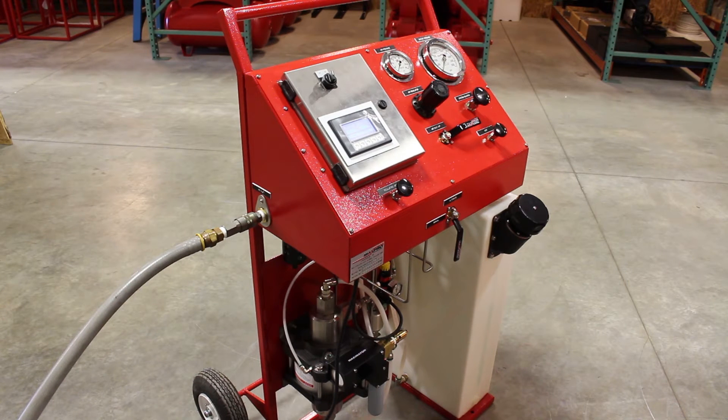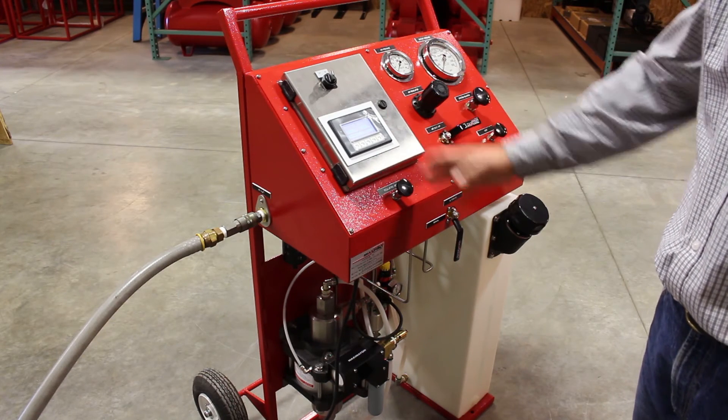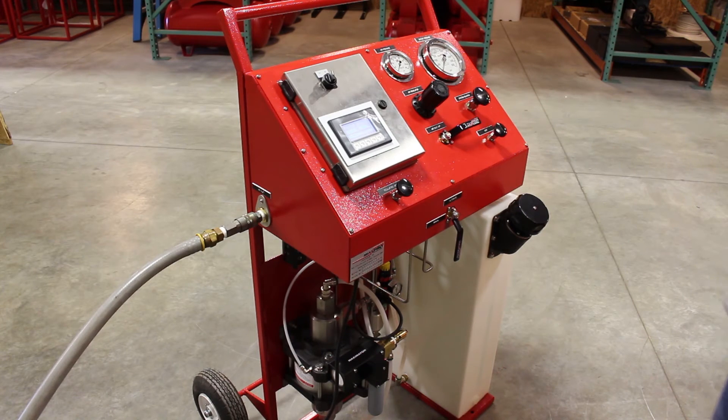This system is designed for cycle testing. The operator will come in and program the test parameters, and then it can be run automatically, or there is an option to run it manually if the operator so chooses.